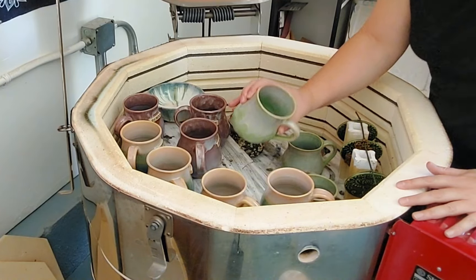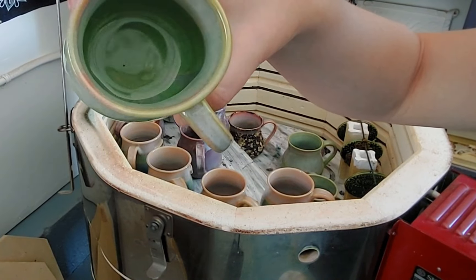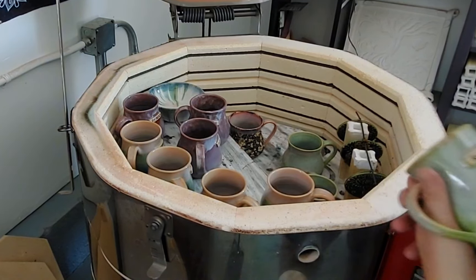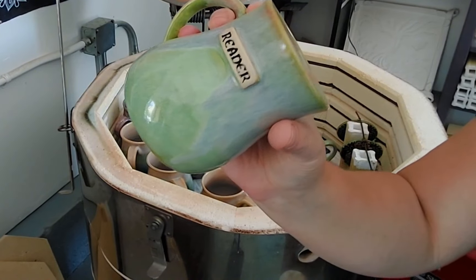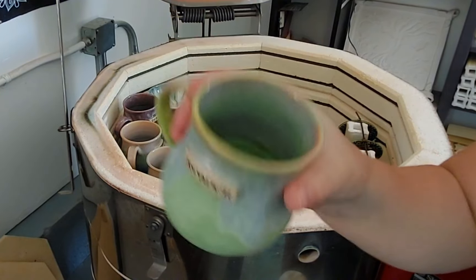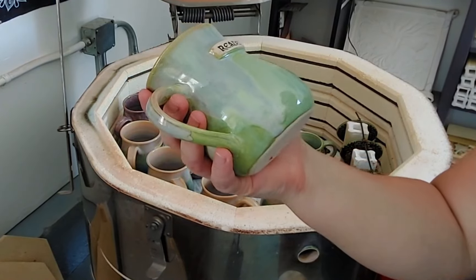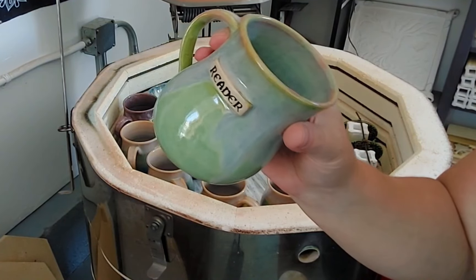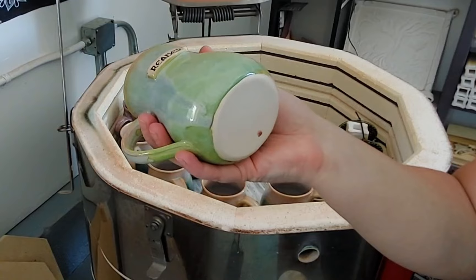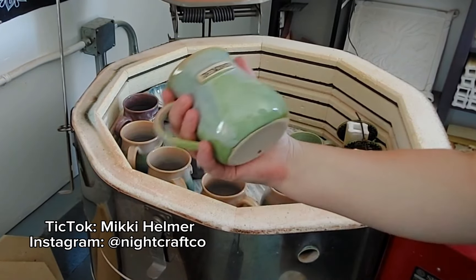There's already a spider making a nest in this one — there's a little spider in there. Anyway, these are a series of mugs that say 'reader' on them and I've done four in each color. I hate spiders. I've got 20 of these and I'll put them on — I'm doing an experiment to try the TikTok shop with pottery, so we'll see how it works. It'll probably just be under my TikTok, Mickey Helmer.